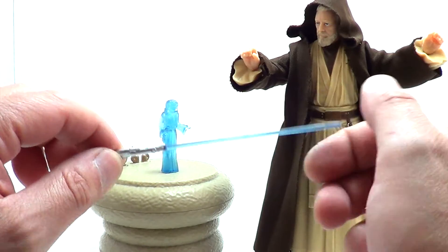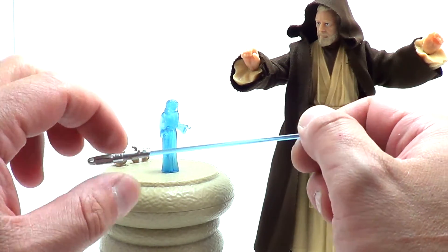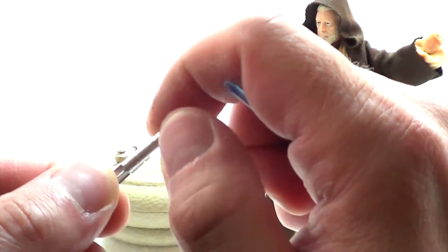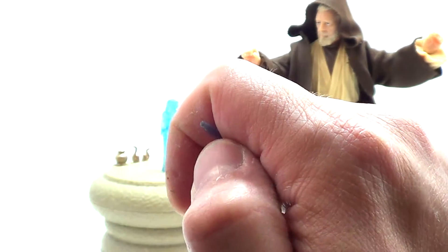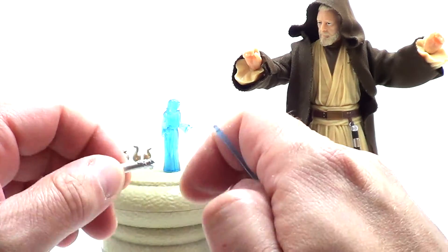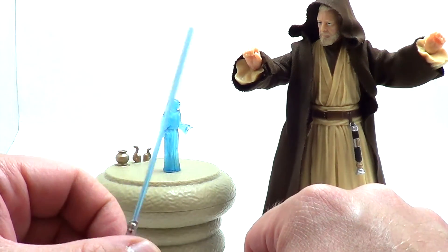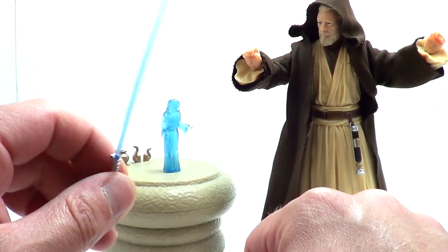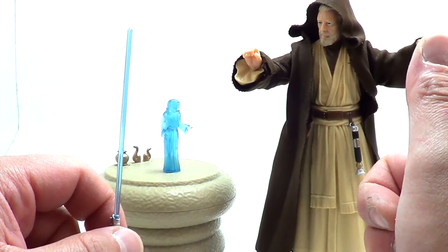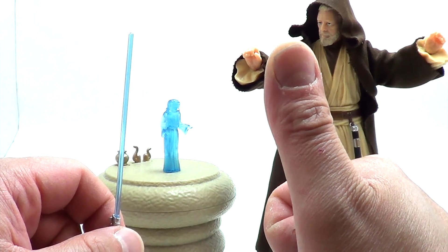Before I forget — this set also comes with Anakin Skywalker slash Luke Skywalker's lightsaber, which we've gotten many times in the line already. The hilt is all silver with one red dot, compared to other versions that usually have black in there. The blade does come right out, no issues with this blade — just the one on Obi-Wan. Star Wars The Black Series San Diego exclusive Obi-Wan Kenobi set — A-plus in my book. This is Doc Rampageo; we'll catch you next time on DKTV.